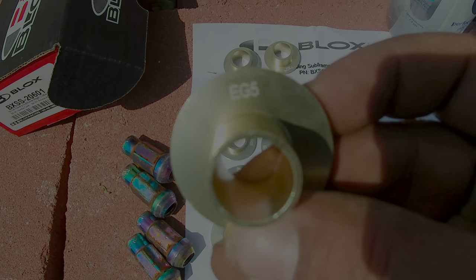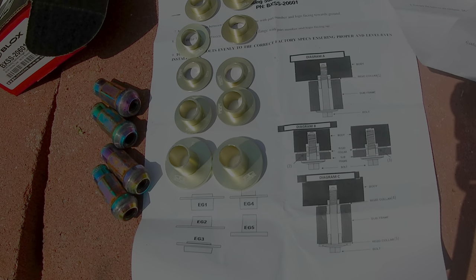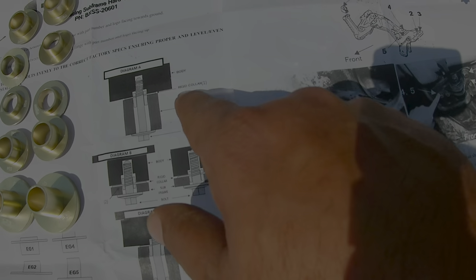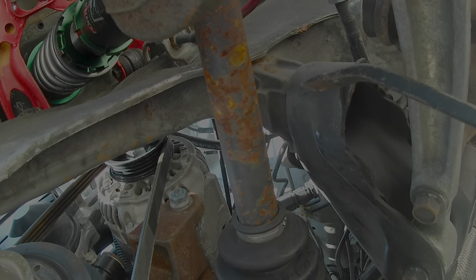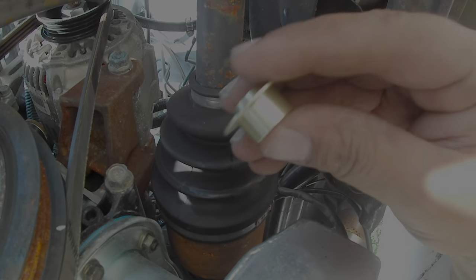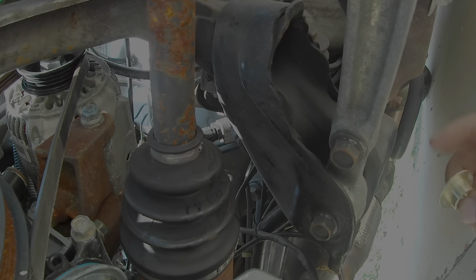I have each one of the spacers separated — they do have part numbers on them, like this one says EG5, 4, 3, 2, 1. The directions show a diagram and I believe rigid collar one is going to go where this first location is. I'm going to start with the number ones and move on from there. I took out the long 19mm bolt — using a small pry bar, I stuck it up in here and pulled the subframe down against the pinch weld so I have a gap. I'm going to slide in EG1 collar face down — long side going into the subframe, short side going into the frame of the car — then put the bolt back in hand-tight and move on to the next one.